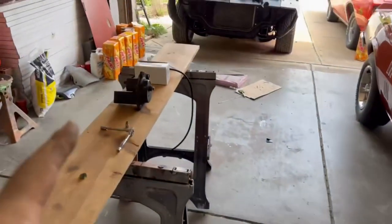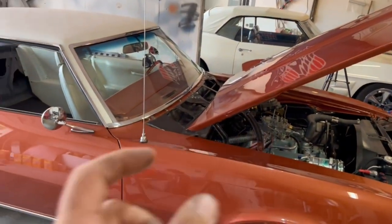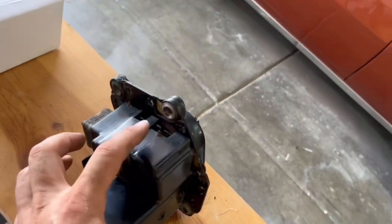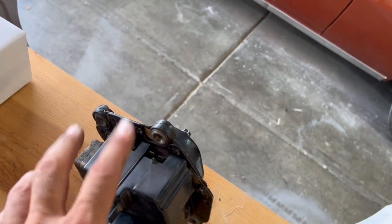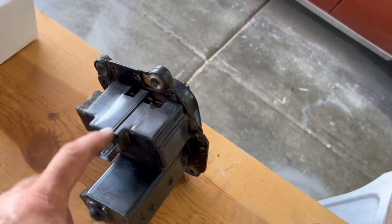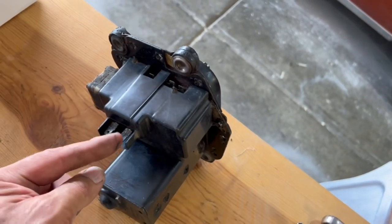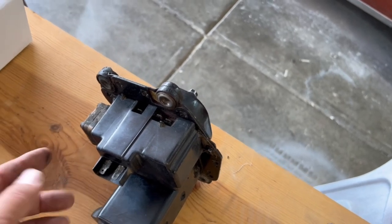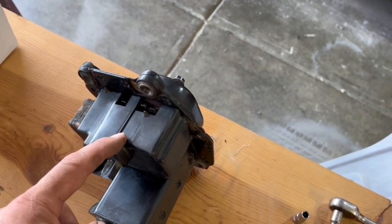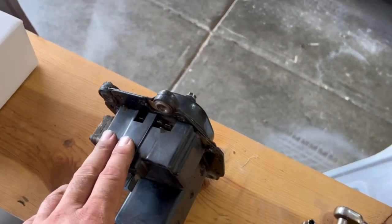I've got the original wiper motor sitting here. I just got done bench testing it — I plugged it into the car and grounded out one lug. You have to ground that lug for the wiper to go back to the park position. The wiper motor works great. This is our washer pump — the original — it's a little solenoid that runs a plunger on a cam. This one goes click click click really loud but does not pump anything.